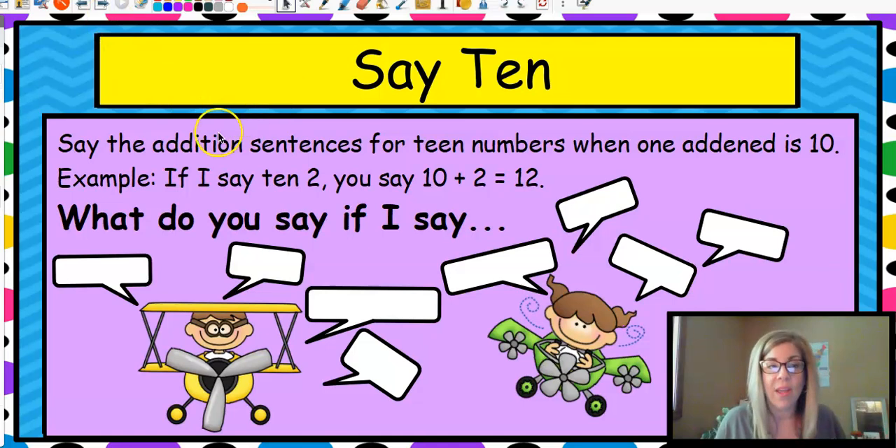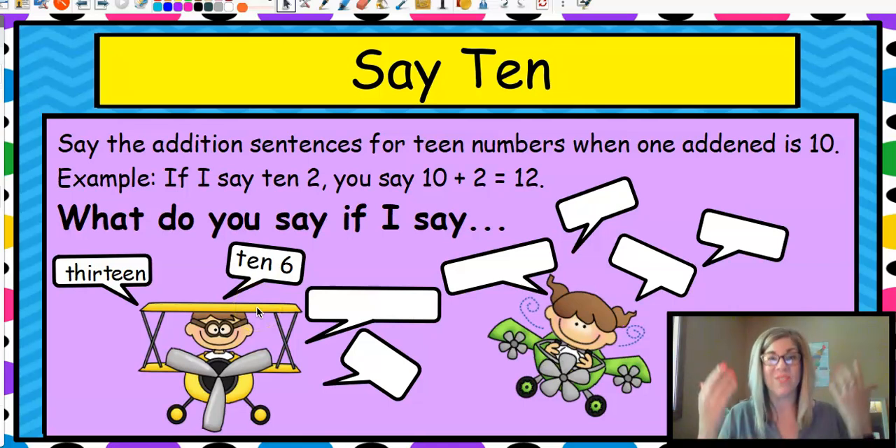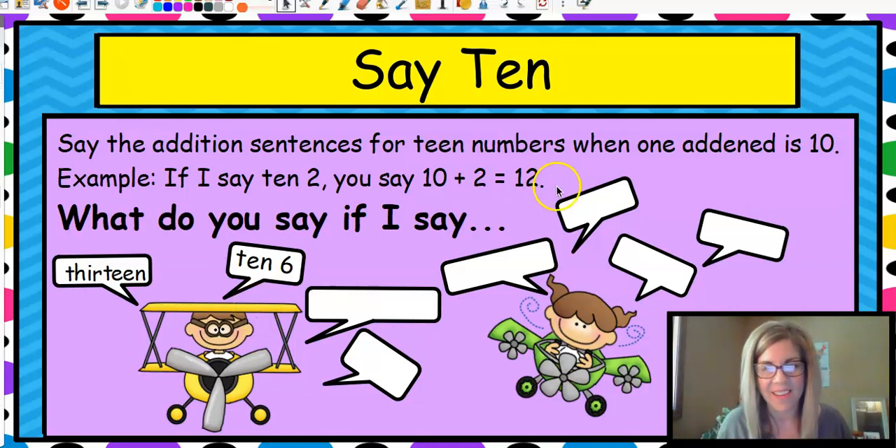Now we're going to do that say-ten way — we're going to say the addition sentences for a number added to ten. We're going to take ten and add a number to it to make a teen number. So if I say ten, two, you're going to say, oh, that's ten plus two, and it's twelve. Let's try thirteen: if I say thirteen, you would say ten, three — or ten plus three equals thirteen. Let's do a few together: ten, six — you would say ten plus six equals sixteen. Very good. Ten, three — ten plus three equals thirteen. That's right, good job.